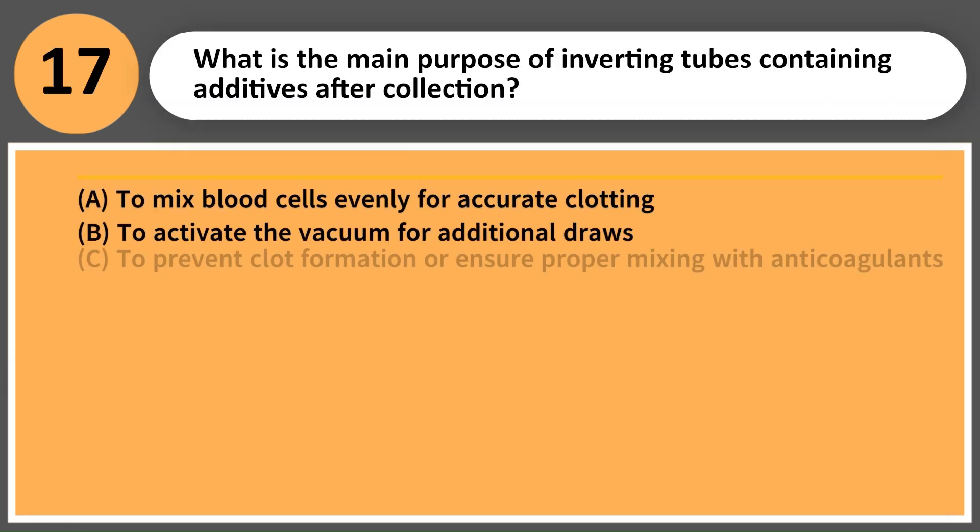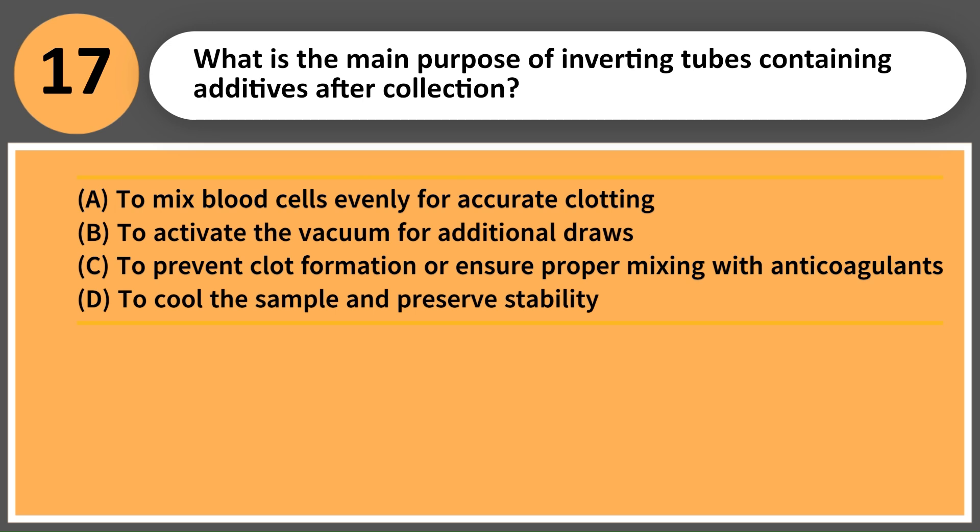What is the main purpose of inverting tubes containing additives after collection? A. To mix blood cells evenly for accurate clotting. B. To activate the vacuum for additional draws. C. To prevent clot formation or ensure proper mixing with anticoagulants. D. To cool the sample and preserve stability.